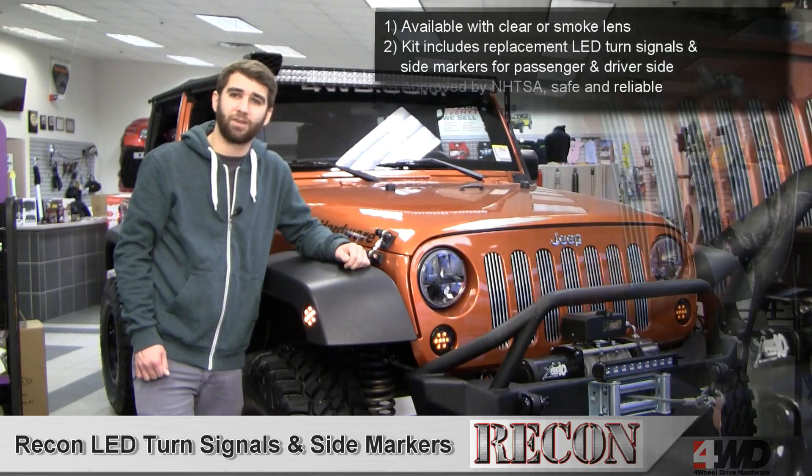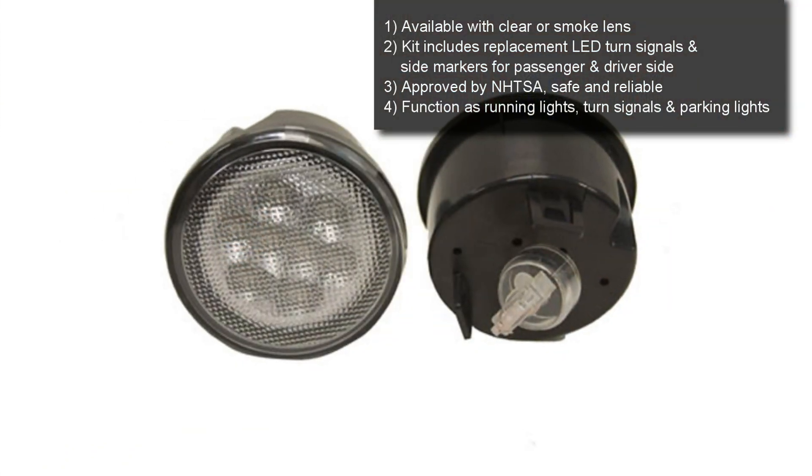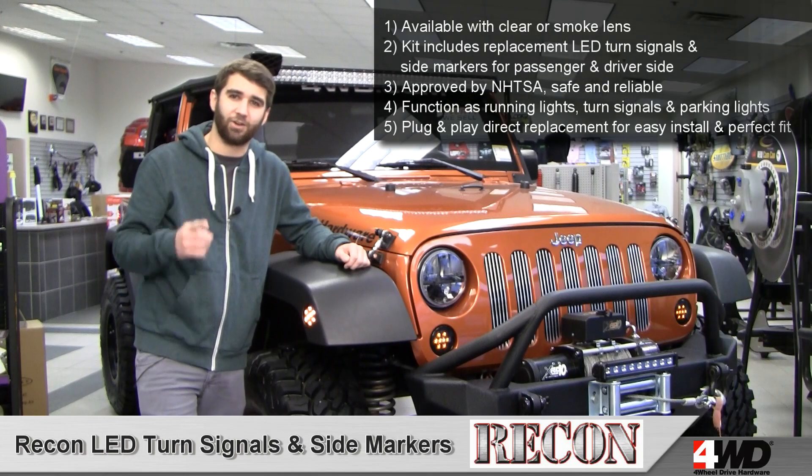Both kits are approved by the National Highway Traffic Safety Administration, and they function as running lights, parking lights, and turn signals. Plus, they're plug and play for a simple installation. For more information, give us a call. Check us out online.